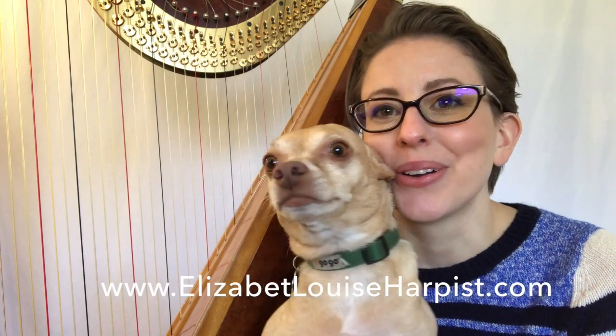Hey everyone, welcome to today's video. Today I'm going to be talking about how to change a harp string. We're going to focus on some aspects that I think are really important each time that you want to change a string, some tricks that I've learned along the way. It is not easy nor is it fun, but just as important as learning how to play, so let's just jump right in.